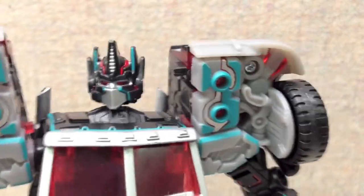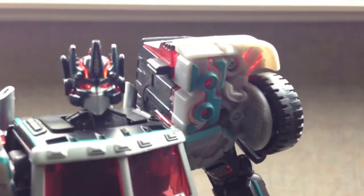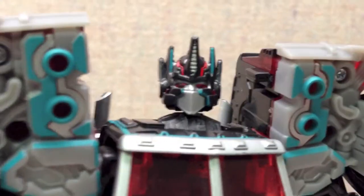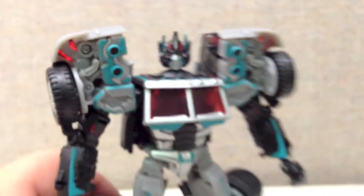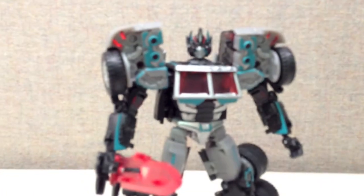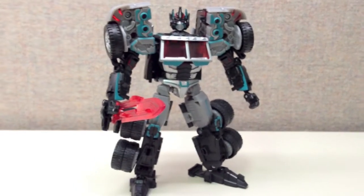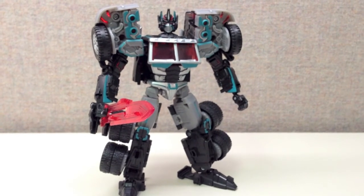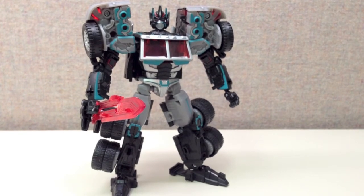The light piping — I'll show this off a little bit here. They got some really good light piping in there. Yeah, I'm really loving this figure. This is one of the reasons why, even after all that Fun Pub has done, I still winced and bit the bullet and got this subscription service. A lot of it was for this figure.